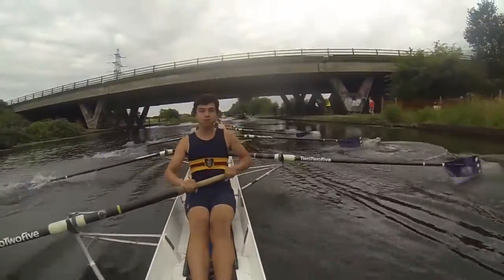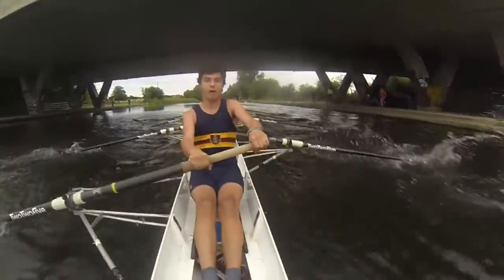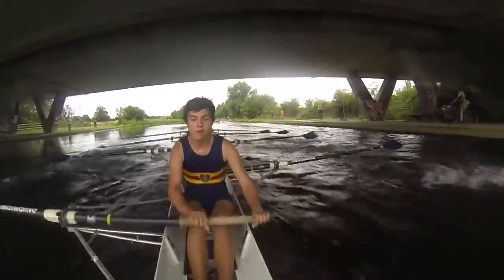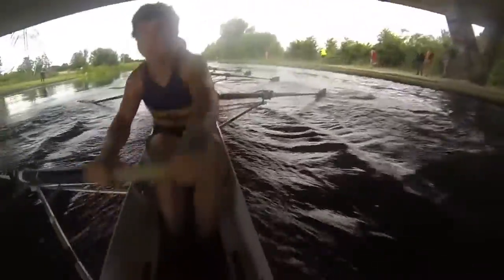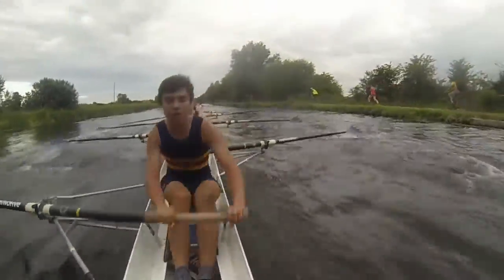One, one, one, two, one, three, one, four, one, five. Length. Length. Length. Length. Length three. Length. Four. Length. Five. Yeah, we're moving on them.